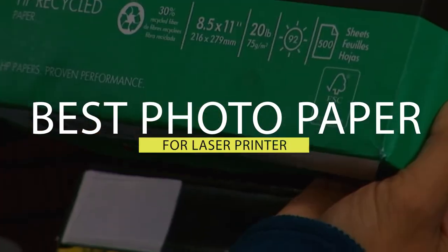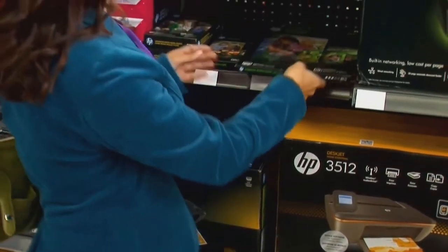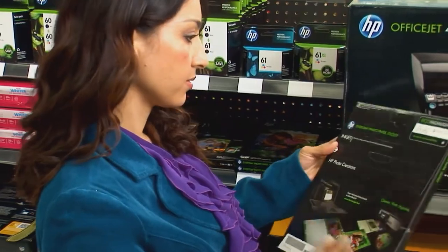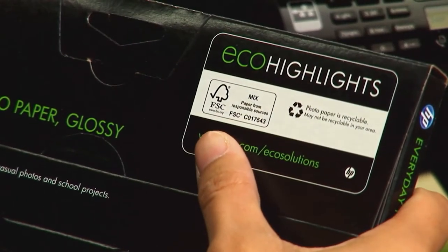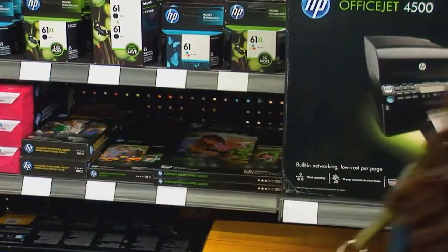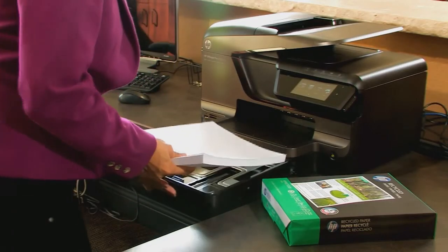Best photo paper for laser printer: all photographers can achieve lab-grade prints at home. All you need is a photo printer and quality photo paper. With all the paper for printing photos on the market, you should spend time getting to know your options. We have identified a few of the best photo paper choices around to help you narrow your search, so let's get started.